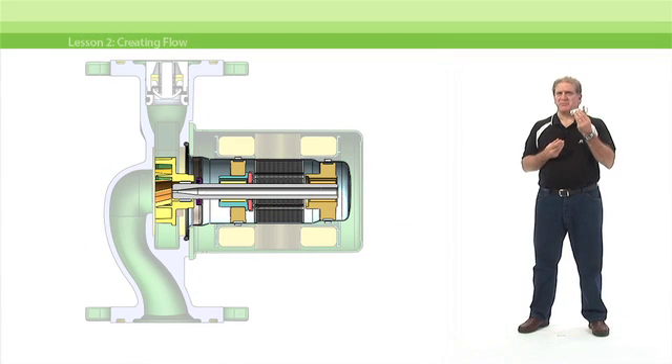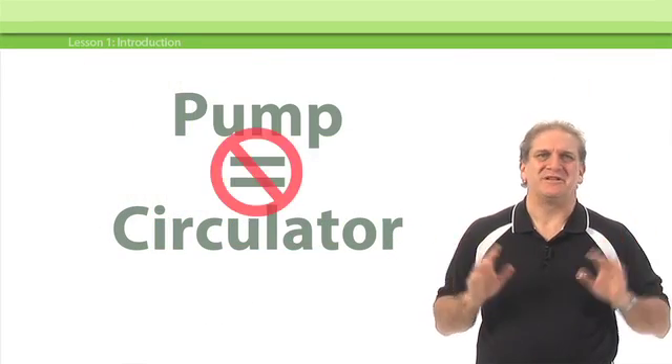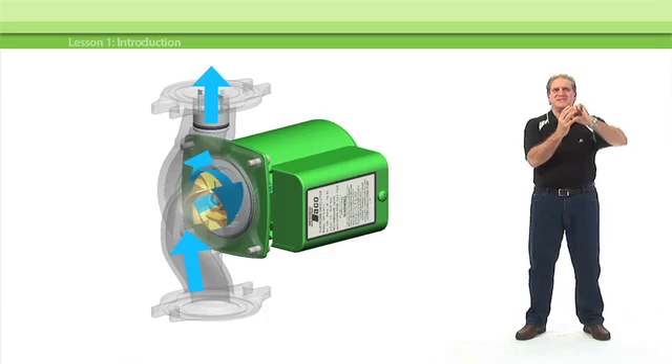John Barber, leader of the Tayco FlowPro team, takes you inside a typical wet rotor circulator, where you'll learn the important difference between a circulator and a pump. You'll learn how a circulator uses centrifugal force to create the flow that's essential to a hydronic system.